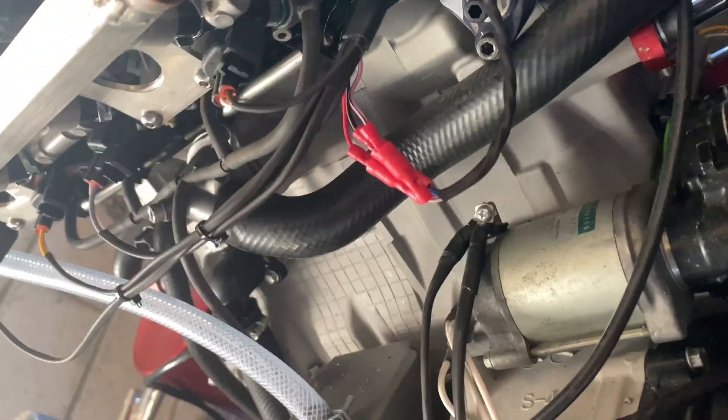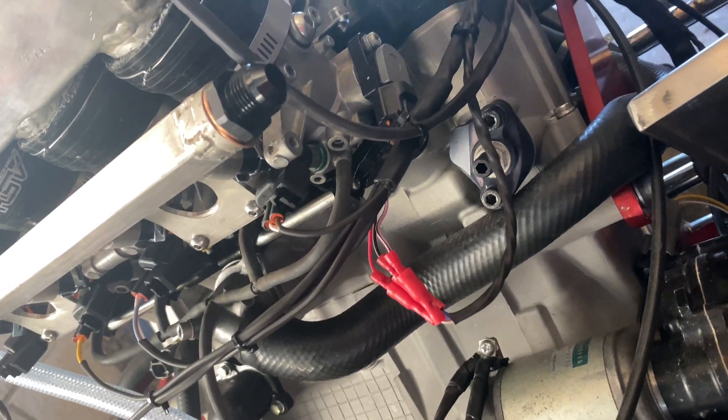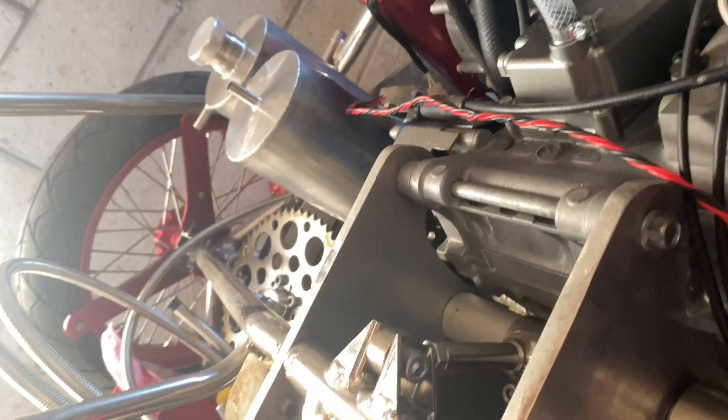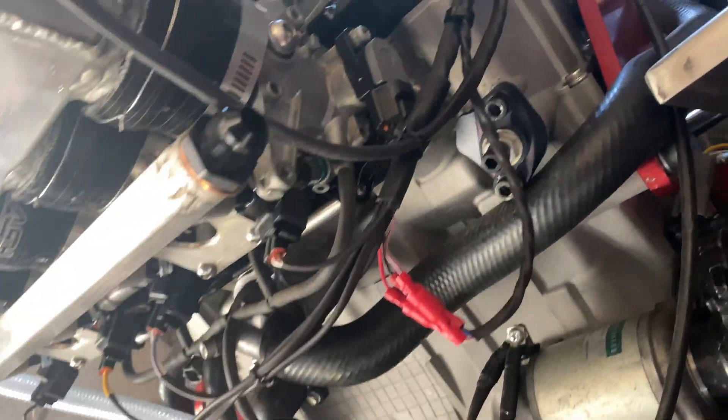On the wiring side of things, all we've really got left to do now is wire in the fuel pump and the recirculating system. We can't do the fuel pump until we've got the fuel system done — that's the tank over there, so that will be on the way shortly.